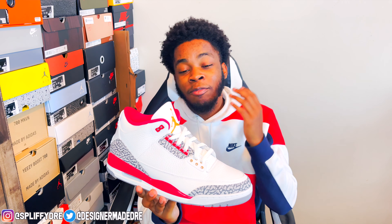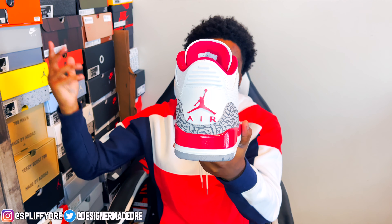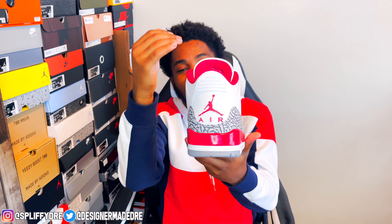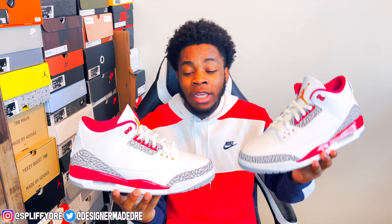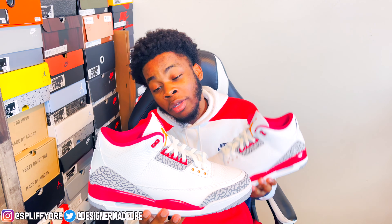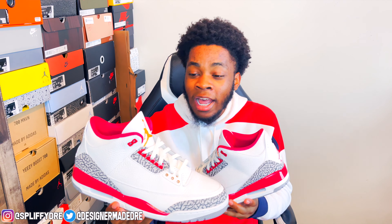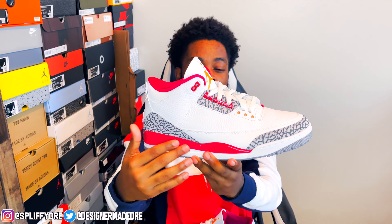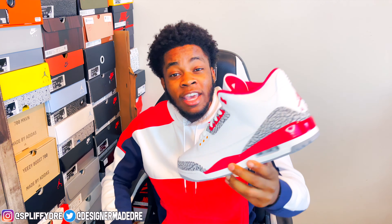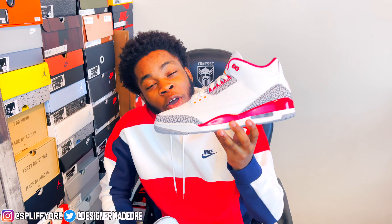I think this sneaker is dope and fire — I feel like people are sleeping on these. Coming around to that back heel, you do get that Jumpman in the Air logo in that cardinal red colorway, and you do get a white pull tab and a white back tab. I don't think you should sleep on this sneaker. If you can, go ahead and cop. Let me know down below if you hit retail on these. Resale is around $280 to $300 — are you gonna pay that price?